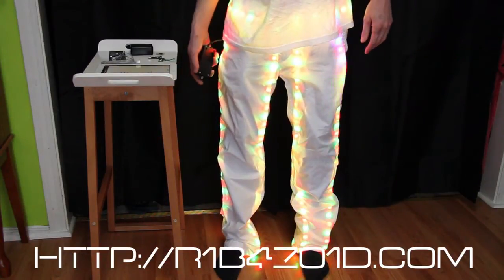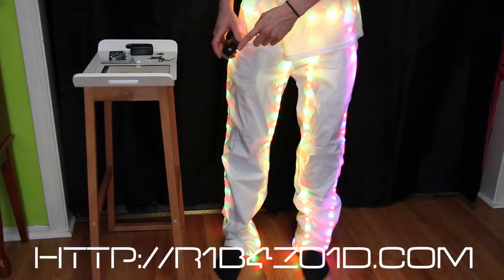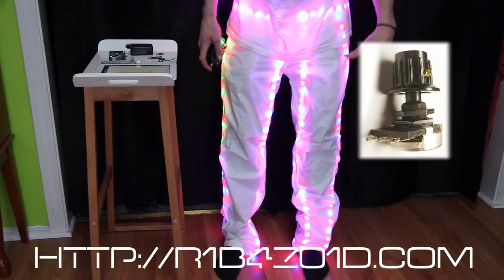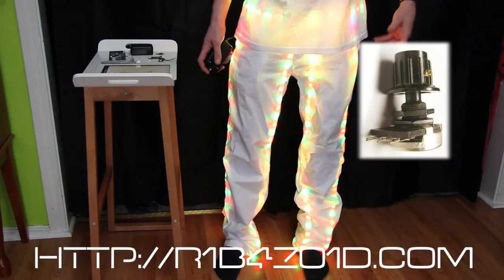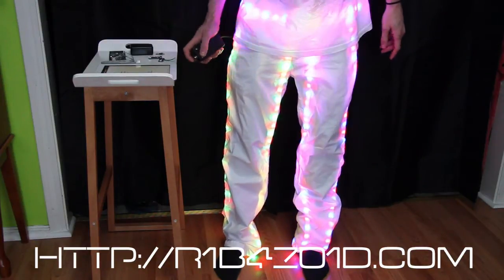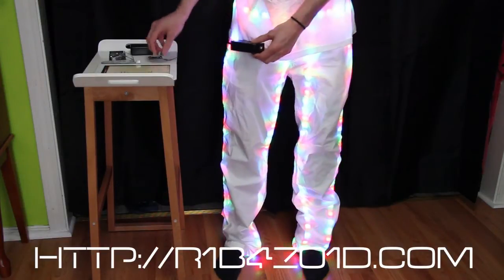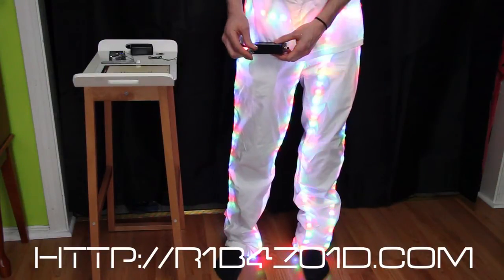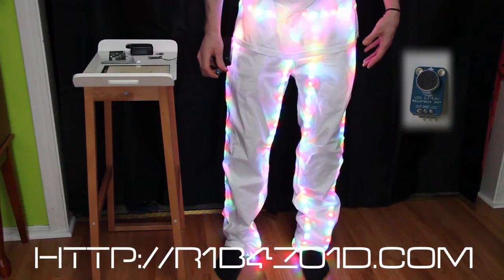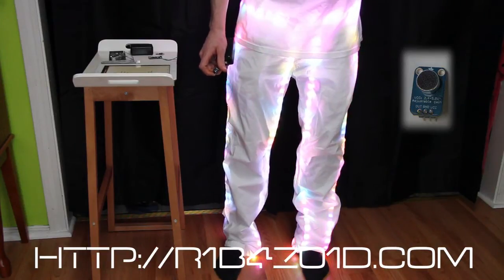There are a few things I want to do. I want to add a pedometer so I can control the actual brightness of all the LEDs, so that maybe I can make the pants last a little bit longer on battery. I also want to add a microphone — which I have right here — to control the intensity of the LEDs based on how much sound is going on in the room.